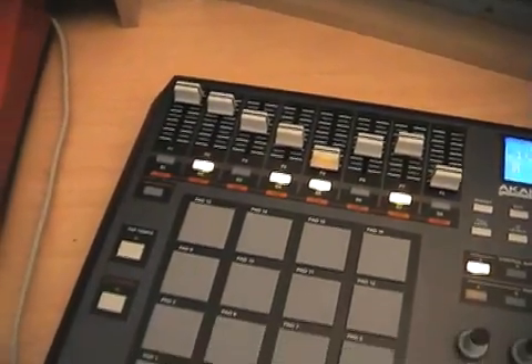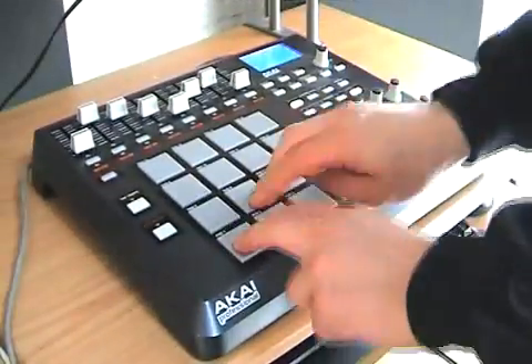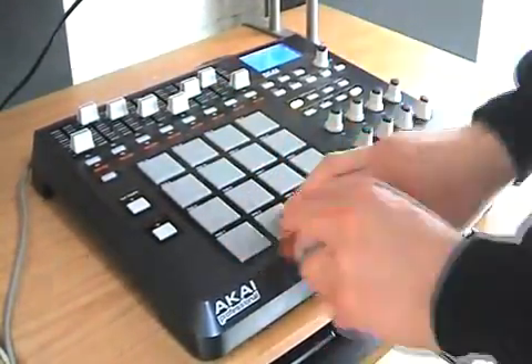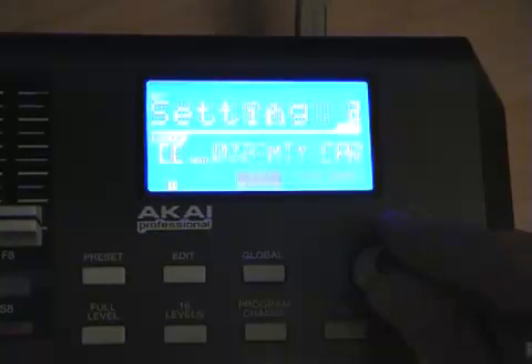There are 16 full size MPC pads to play with. These sit slightly higher than the MPC 2500, but we're really only talking about a millimetre or two which isn't much in reality. The feel of the rubber and the response of the pads are on par with each other. The pads have the same level of programmability including global controls for sensitivity, curve response and threshold. Individual pads can be set to note on or MIDI CC messages with a choice of momentary or toggle modes.